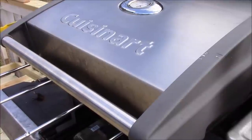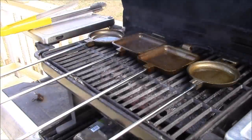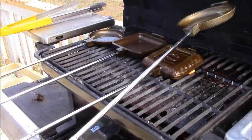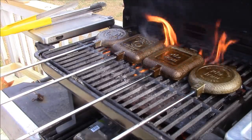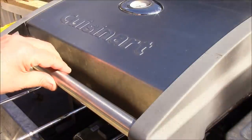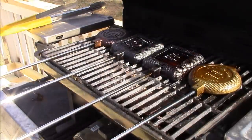We're halfway through this cycle, so we're going to give them a flip and continue to let them cook. Alright, our first evolution is done — our 15 minutes is over.